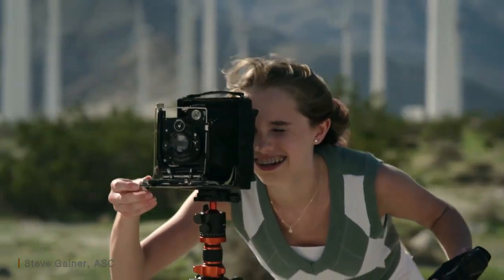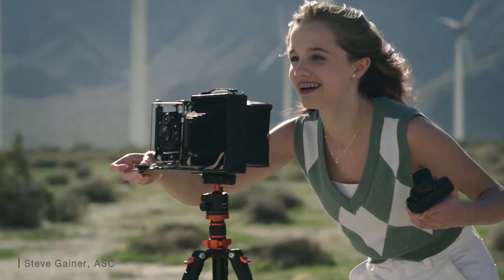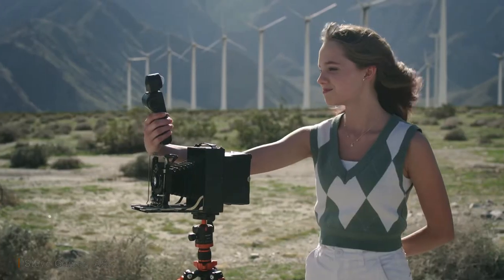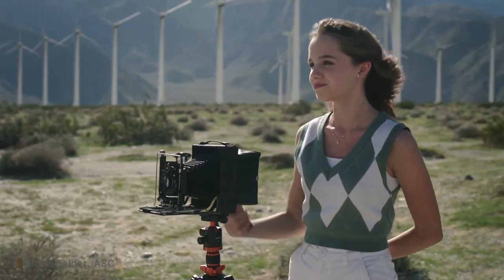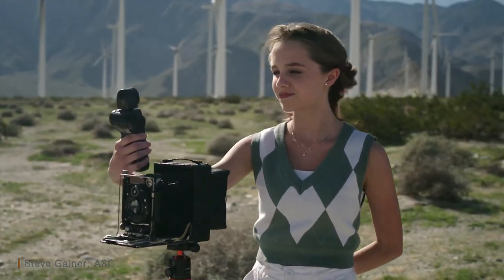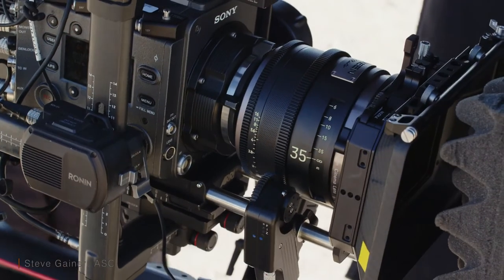The new Zine Meister prime lenses with their T1.3 stop give you some great effects by being able to shoot wide open. Here's an example of shooting both the 50mm and the 35mm prime lenses wide open at T1.3 during the day. I'm shooting directly into the sun, as well as a storm kicking up a bunch of atmospheric dust in the background. This lens is great at handling some really extreme contrast.